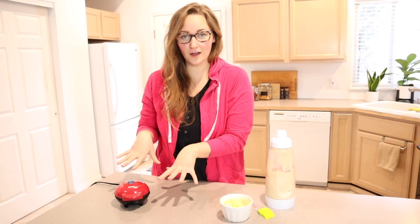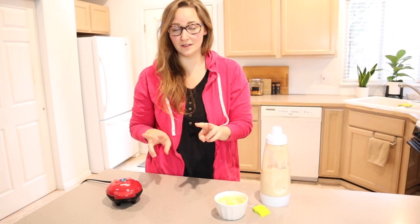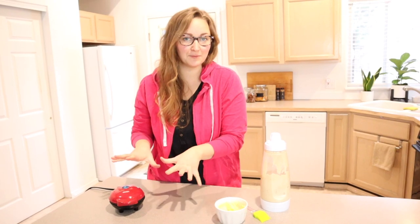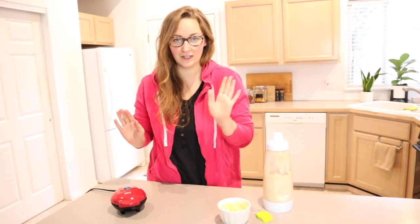The indicator light just turned off. It took just under two minutes to fully heat up, which is so fast — which is why I love these mini products. They just heat up really quickly and they cook faster.